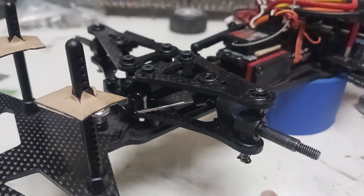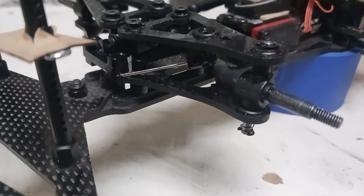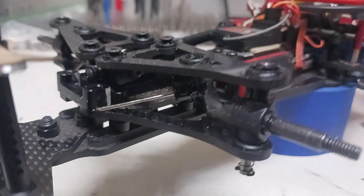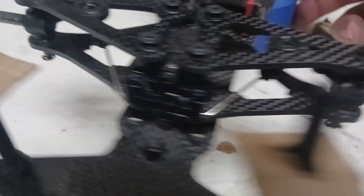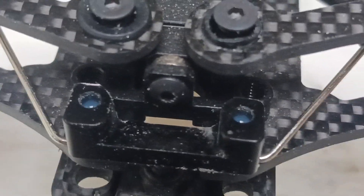Welcome back everyone. I successfully installed the sway bar. I'm not exactly sure it's supposed to be this way, but this is the best logical conclusion I could come up with — it didn't seem to quite fit right.